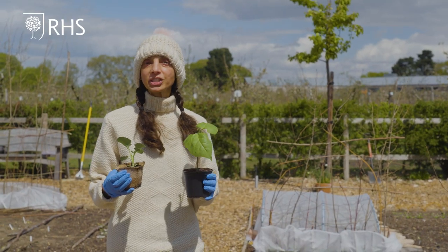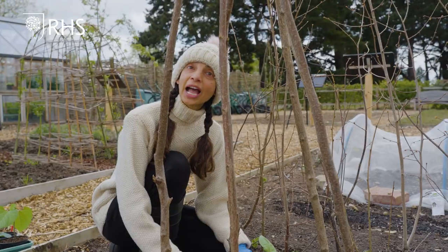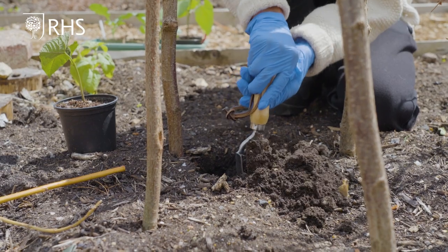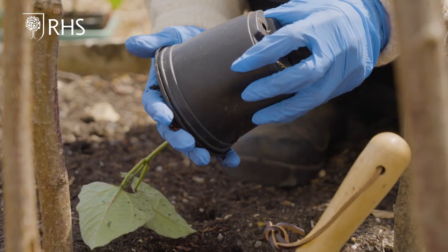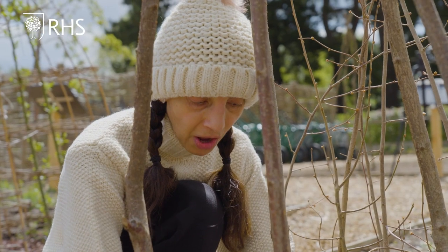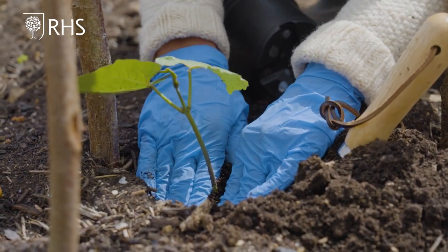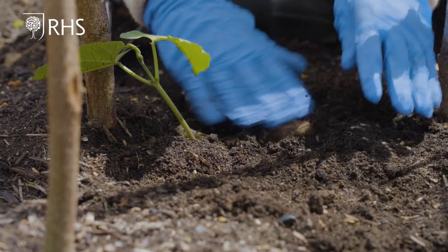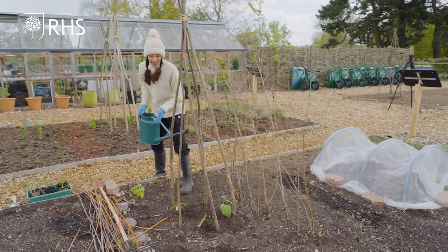Some vegetables need to be planted out after the danger of frost has passed, which tends to be between mid and late May. I'm going to show you how to plant your runner beans. Make a suitably sized hole using a trowel. If you're using a plastic pot, carefully tip the pot and gently remove the plant. Place the plant into the hole so that it's almost at soil level, firm it in and tickle the soil around the plant. Once you have planted the runner beans, water them in thoroughly.